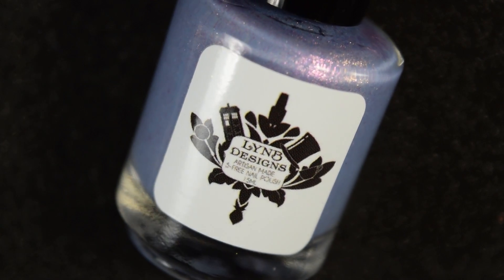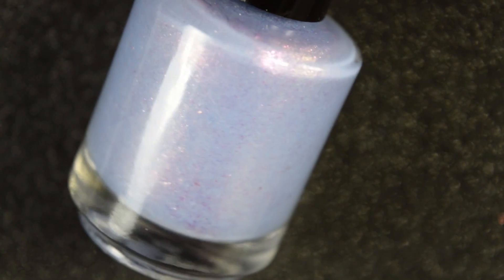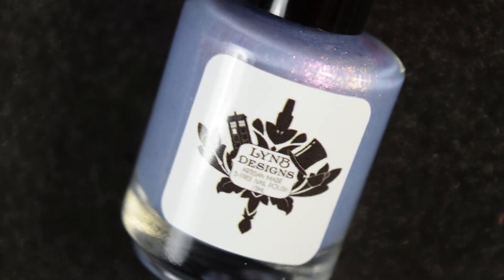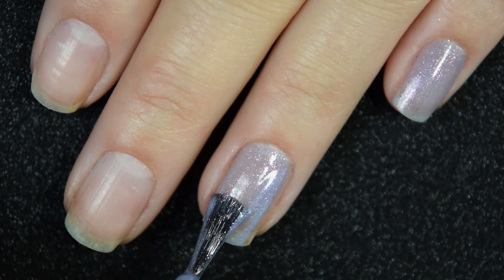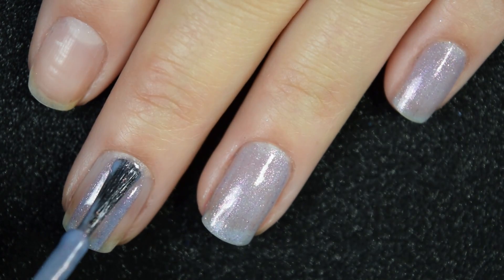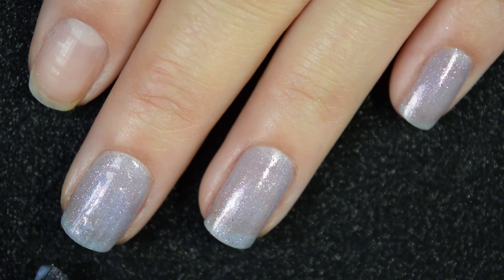Next up we have The Babe With The Power, and this is described as a pale blue base with intense pink to red to yellow shimmer, pink iridescent flakies, and pink to gold micro flakies. Here's our first coat. This is pretty sheer on the first coat — it is one that needs to be built up — but it has a really nice, easy to work with formula. Very smooth, no running, pulling, or staining.